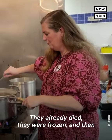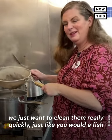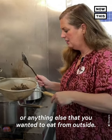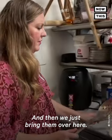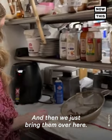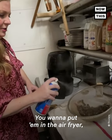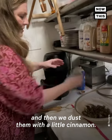They already died. They were frozen. And then we just want to clean them really quickly, just like you would a fish or anything else that you wanted to eat from outside. Then we just bring them over here. You want to put them in the air fryer, so we put a little oil on them, but not much. And then we dust them with a little cinnamon.